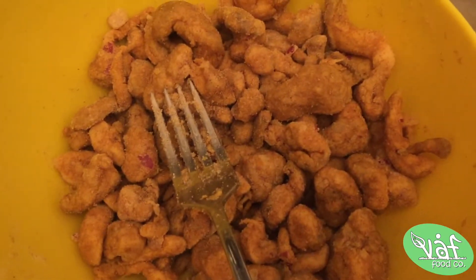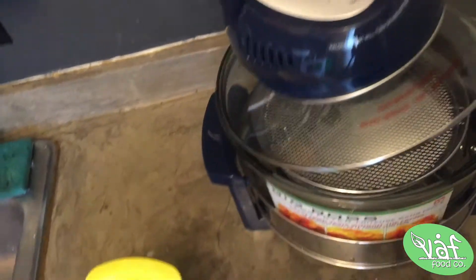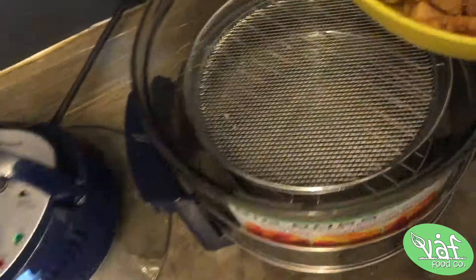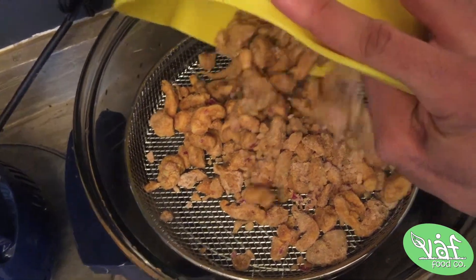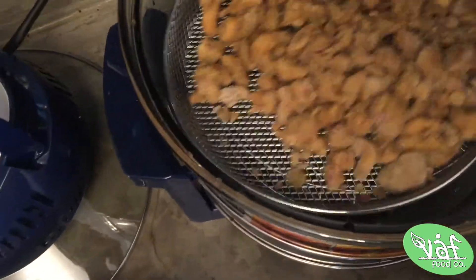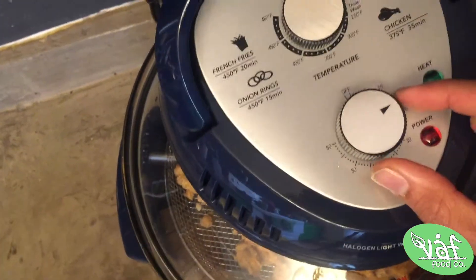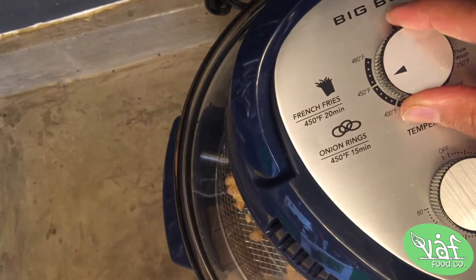So here are our mushroom nuggets, or our mushroom falafel if you will. Come over here to the fryer — I already went ahead and washed it, so everything's clean. Put them in the fry basket and just dump them in. This is an easy, simple recipe. We'll go ahead and do 15 minutes, and see how it does on the underside of 20. I'll set it to 450.